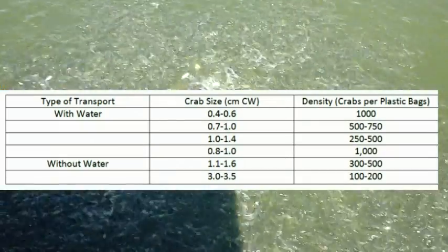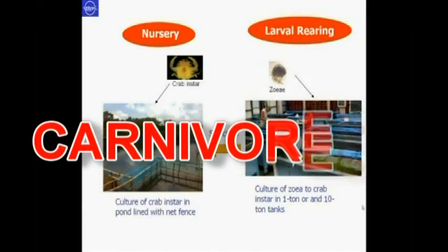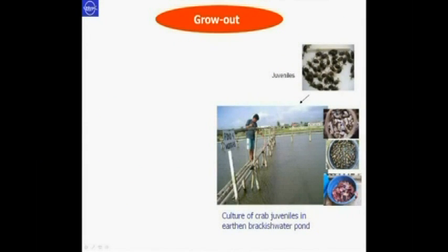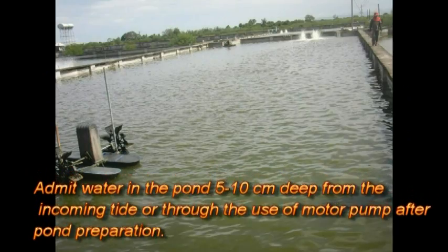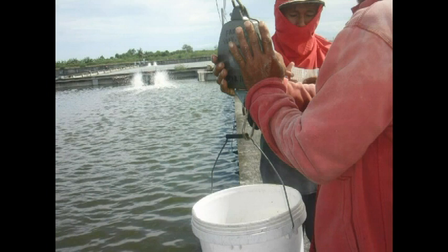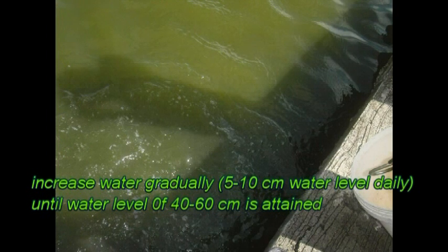This is the crab size and loading densities for transport. The grow-out phase: the stocking density of crabs for grow-out normally does not exceed 1,000 individuals per hectare to reduce cannibalism. Remember that mud crabs are carnivorous, while milkfish, ciganid, and tilapia are herbivores and omnivores. The most common combination for polyculture is crabs and milkfish. For stocking, admit water into the pan 5 to 10 cm deep from the incoming tide and through the use of a motor pump after pan preparation. Increase water gradually to a 5 to 10 cm water level daily until a water level of 40 to 60 cm is attained.